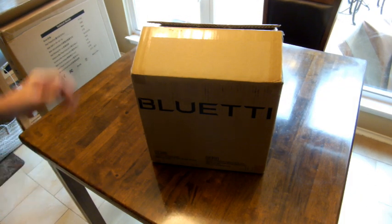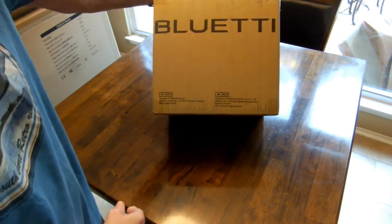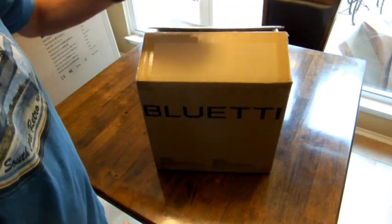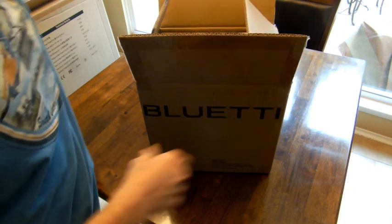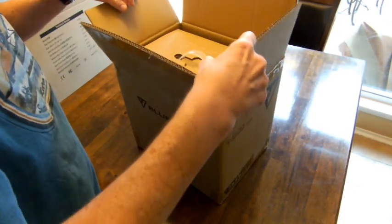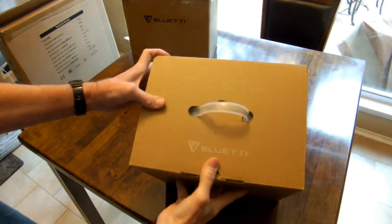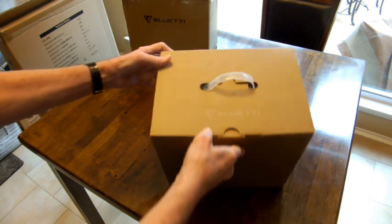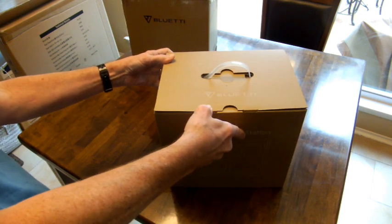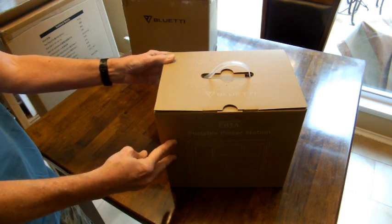Hey guys, today we're going to unbox a Bluetti Power Pack. I cut the tape earlier. Let's find out what's in this thing. On the top of the box it says it's gray, 120 volts. It's a portable power station — an EB3A portable power station.